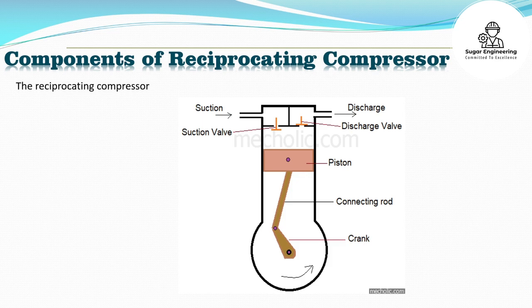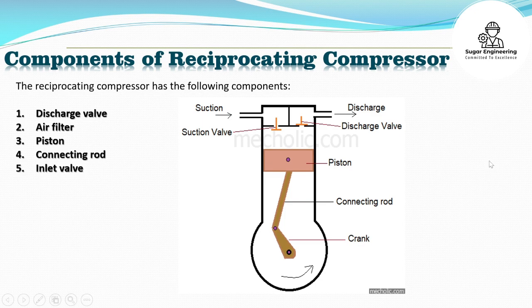The reciprocating compressor has the following components: discharge valve, air filter, piston, connecting rod, inlet valve, cylinder, crankshaft, and piston rod.